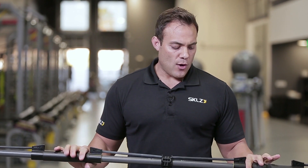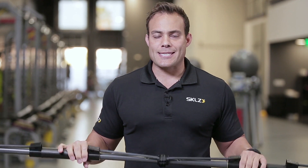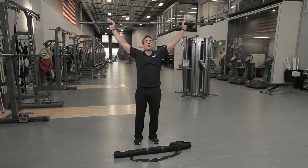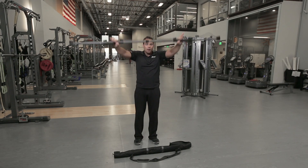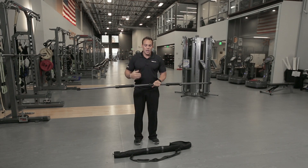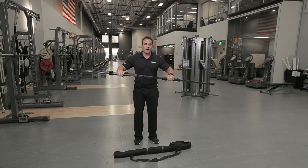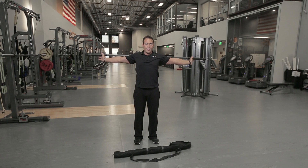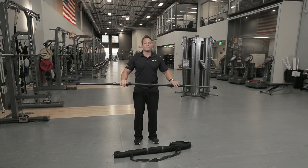The benefits to this are that you are able to create stability and mobility — meaning you can get good range of motion while at the same time strengthening your shoulders. Traditional methods, traditional products like bands or just a dowel rod, allow for range of motion or some sort of strengthening, but you're unable to get the true benefit of engaging the correct muscles of the shoulder and taking that through its proper range of motion.